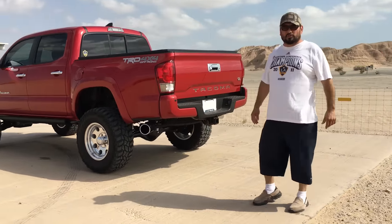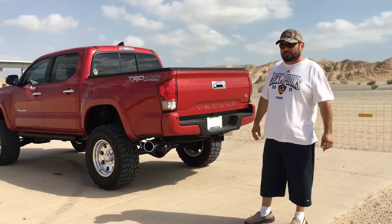I went to Muffler World located in Indio on Indio Boulevard. They hooked me up with two dual pipes in the back. Look at that massive exhaust — it's pretty.